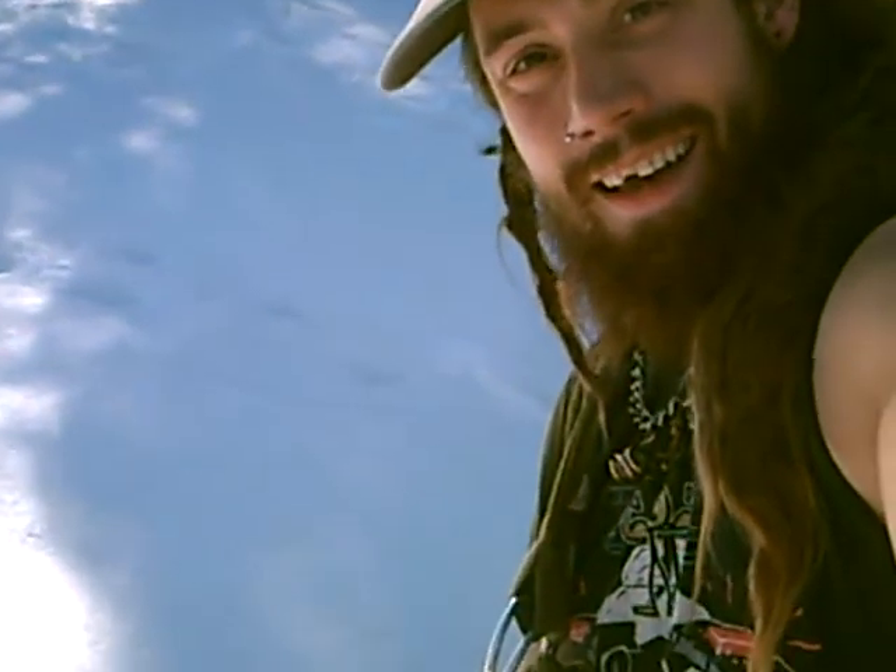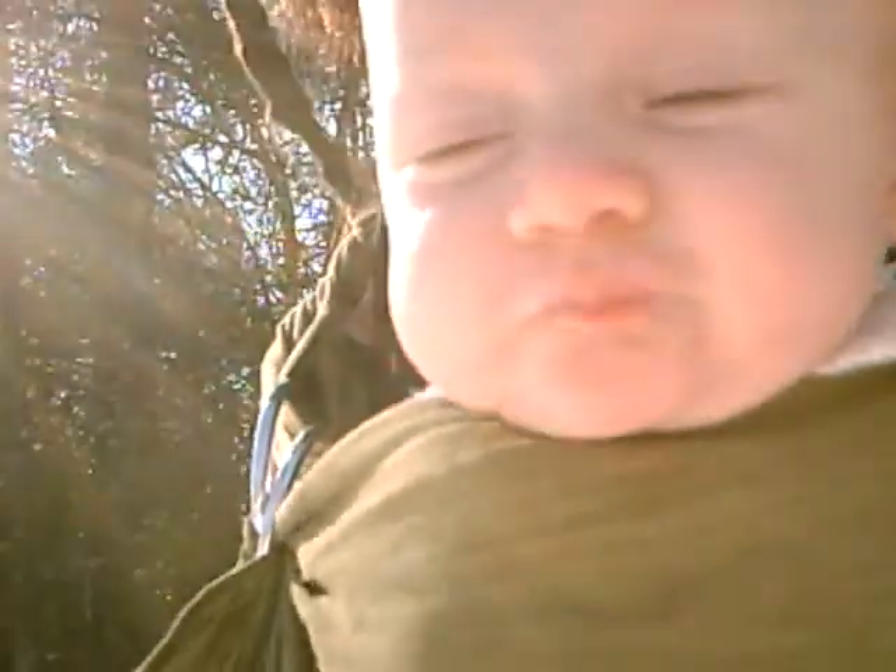Well, there you have it. That concludes this broadcast on March 10th. Bye bye. Say bye, Genevieve. Bye bye.